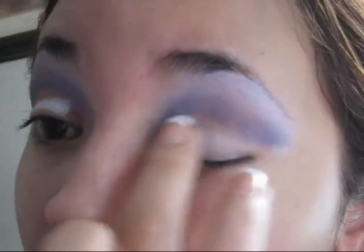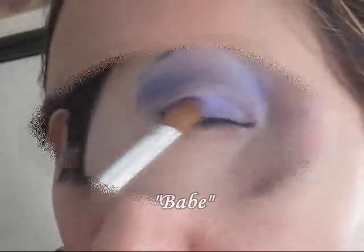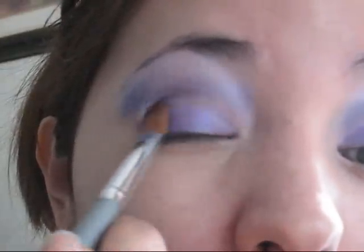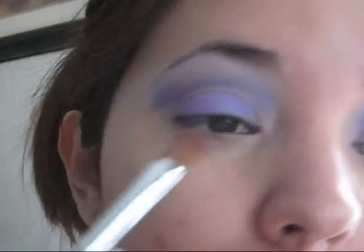Now we're going to apply more of the NYX Jumbo Eye Pencil on the rest of the eyelid, really really carefully. Then I'm going to be using Babe — Babe is the lightest color from this beautiful palette — so make sure to pack it on and apply it on that area.